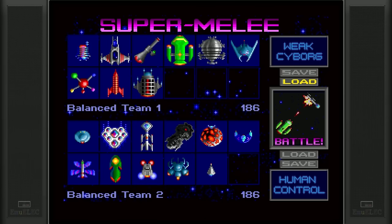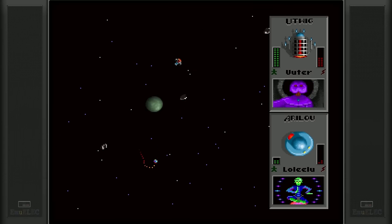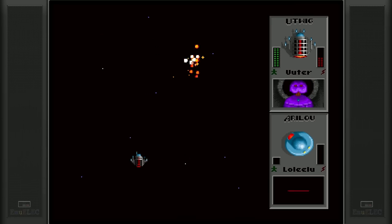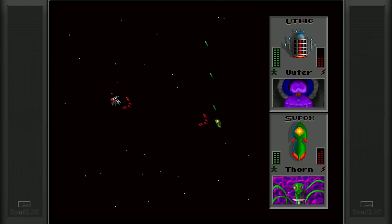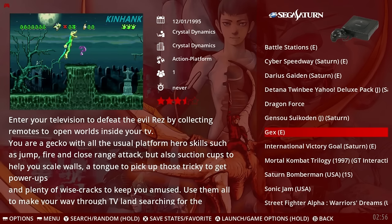3DO — Star Control 2. One of my favorite games on the 3DO — it is fantastic. So many happy memories playing this, lots of Super Melee and the different alien races. Great campaign story as well. If you haven't checked this out, this is one you may want to pursue, as it's one of the best classic science fiction RPGs.